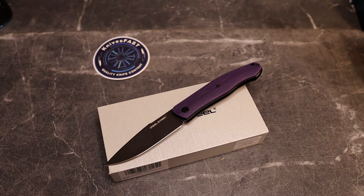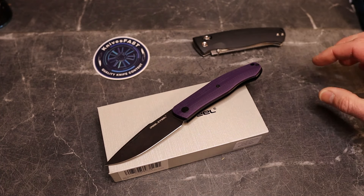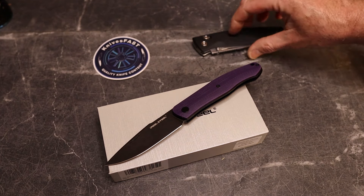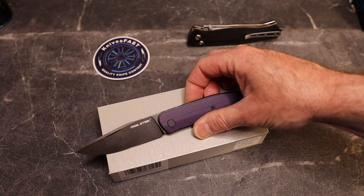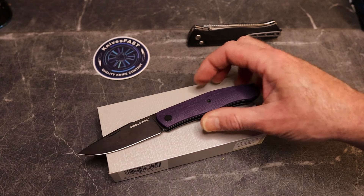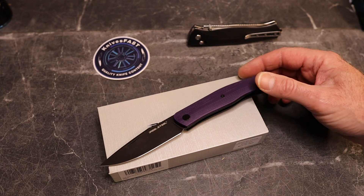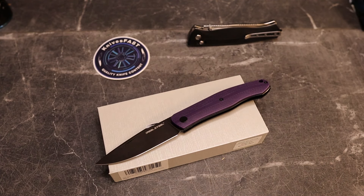That's the unboxing and the full review is coming. Thank you guys for watching. Thank you to Real Steel for sending this. Don't forget — the link and the 15% off code 'Knives Fast' will be down below, bringing this down to $70. Like, comment, subscribe, hit that notification bell, and thank you for your support watching the Knives Fast channel.